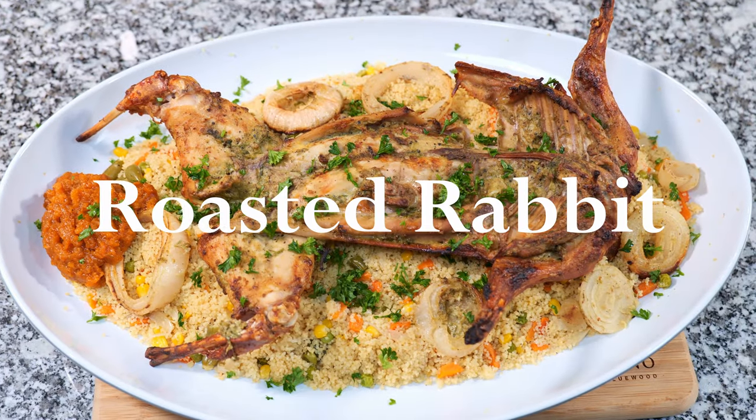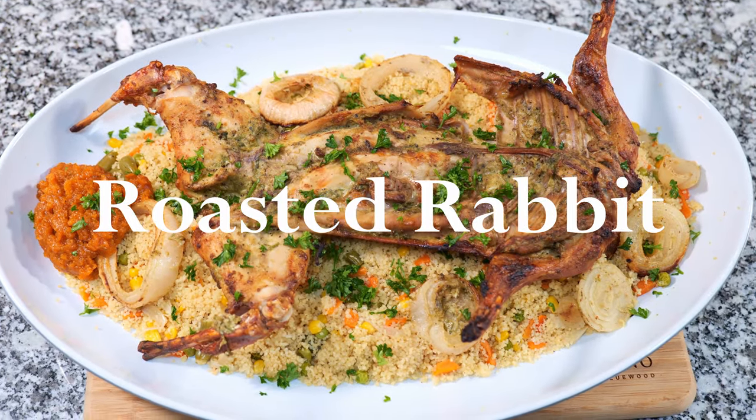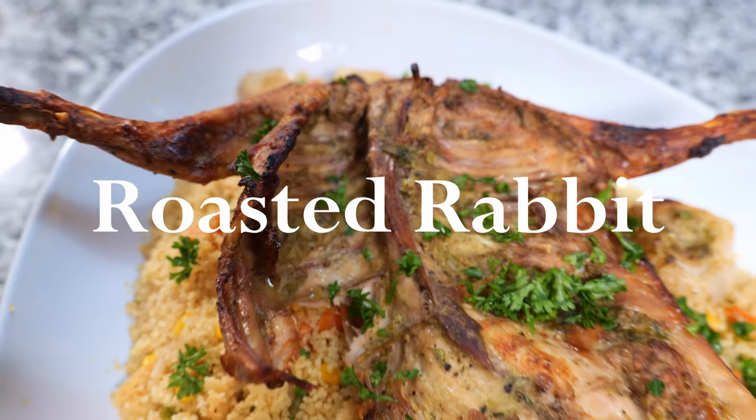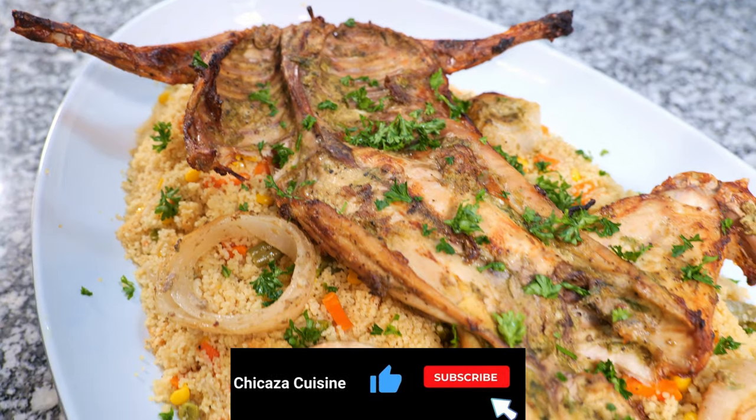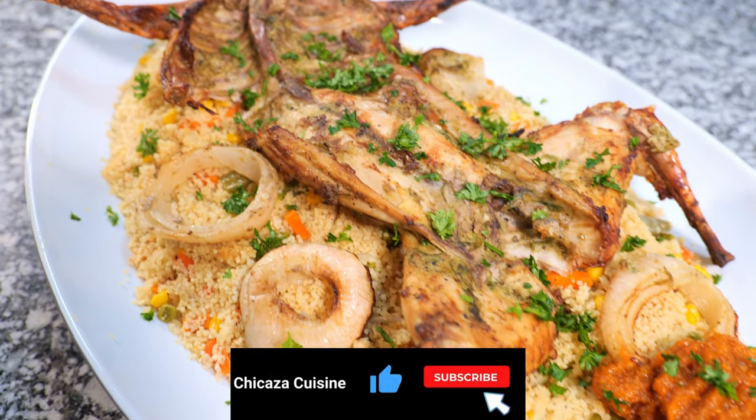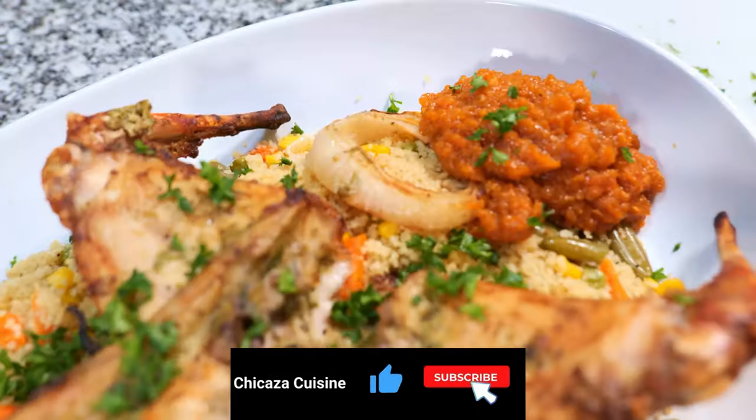Hey there, foodies. Have you ever wondered what rabbit tastes like? Well, buckle up, because in today's video, we're turning a fresh rabbit into a mouth-watering roasted delight. And let me tell you, rabbit tastes better than chicken.